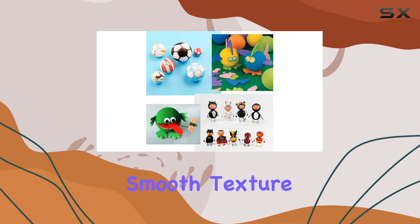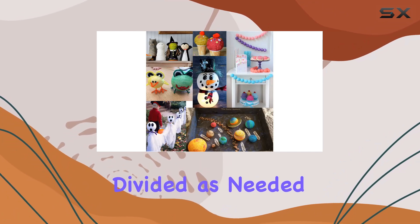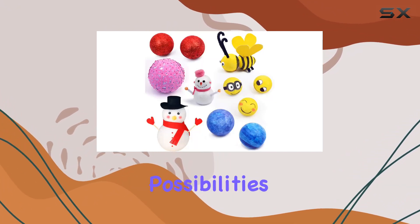The soft, smooth texture of these white foam balls makes them a dream to work with. They can easily be pierced by a needle and divided as needed. Plus, they even float on water, opening up even more creative possibilities.